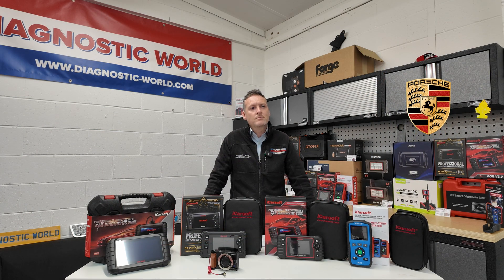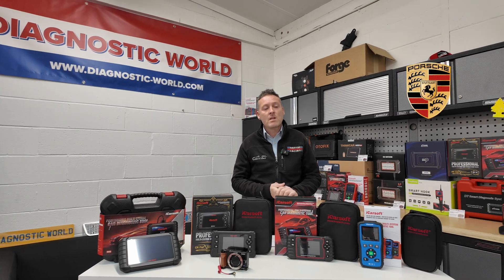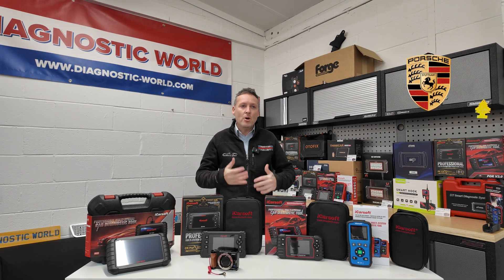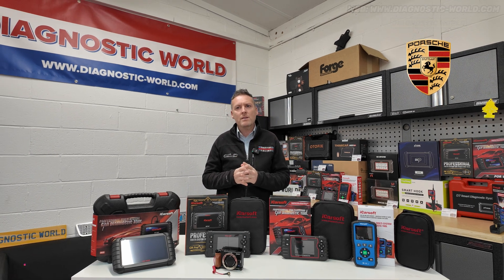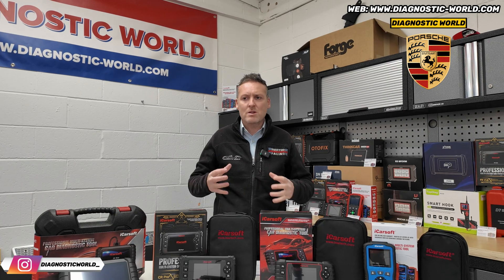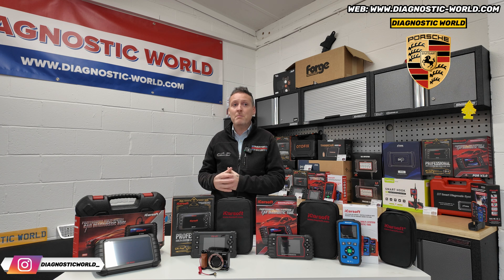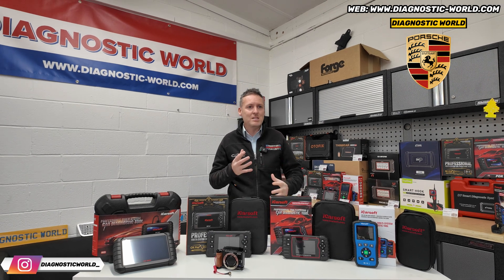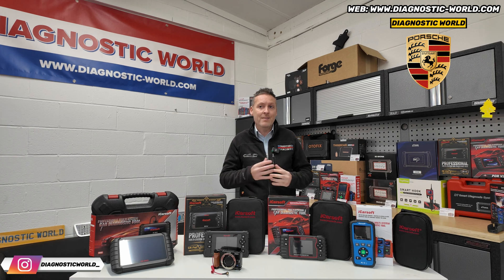If I was to walk in and ask you what tool you would buy with your own money, what would you buy? Well, that's a good question. I'd start by asking you a few questions. There are so many tools out there on the market that it can be quite confusing. Some people just don't know where to start. You probably might not even need to spend anywhere near £400 - there are tools out there that can do what you're looking for for a lot less than that.